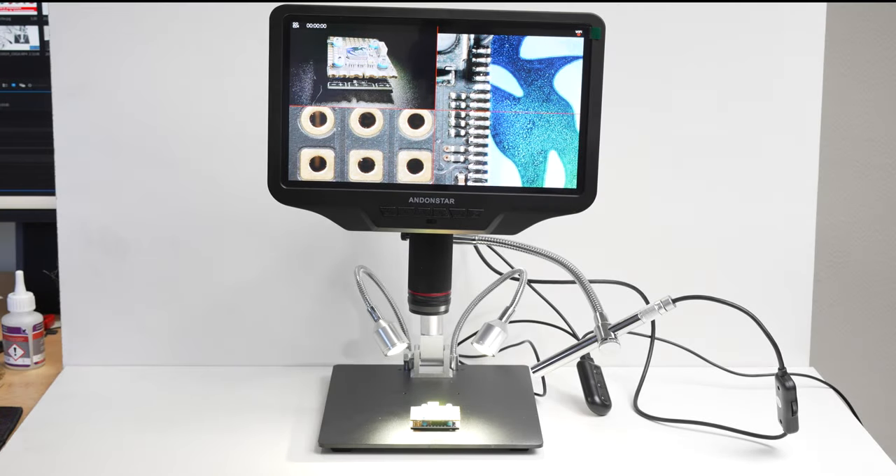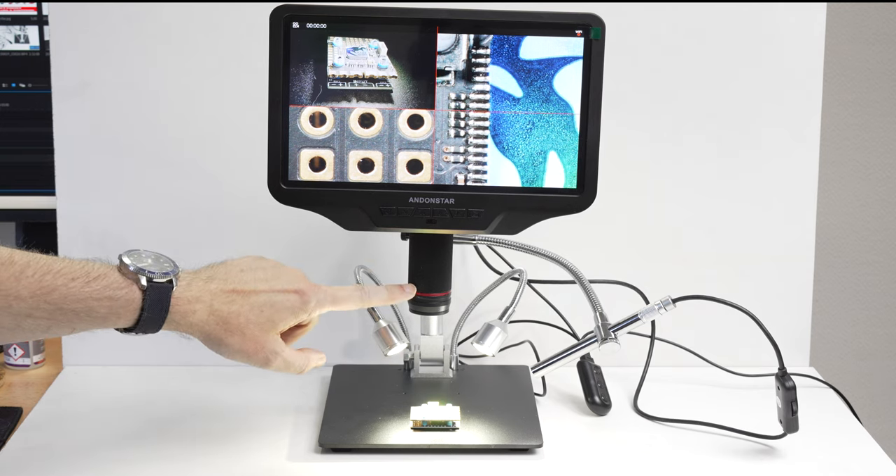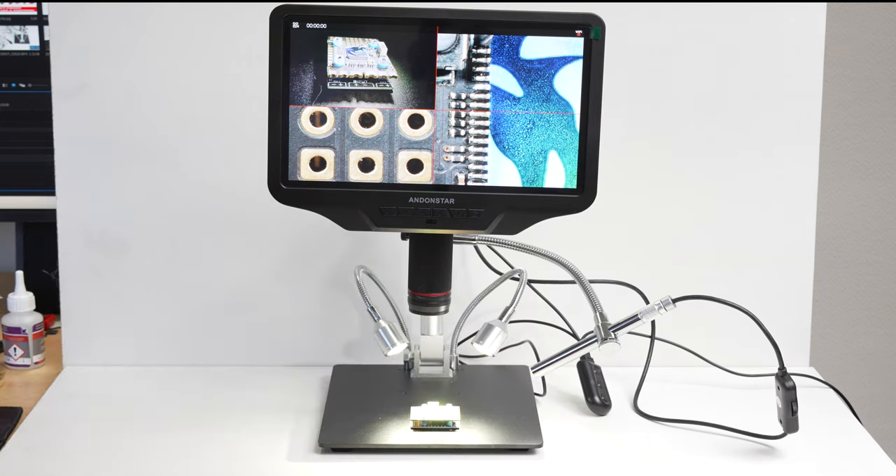Welcome to the video. In this video I'm going to tell you about the Andon Star digital microscope, which doesn't really fit in my mini studio here. This is a dual camera unit — it has one main camera and an endoscope with its own light fixture. I must say I am quite impressed by the level of detail this digital microscope can provide.